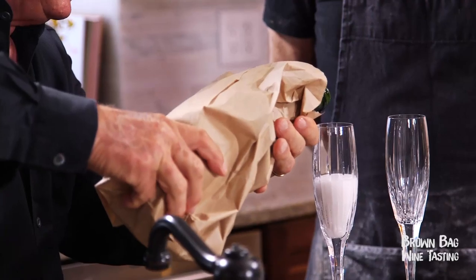This is Brownback Wine Tasting. Taste the wine and I want you to describe it in cooking terms — terms that you would use if you were making a meal.